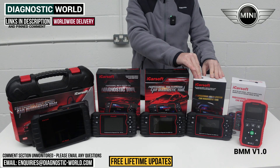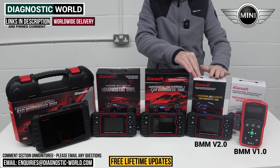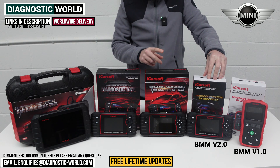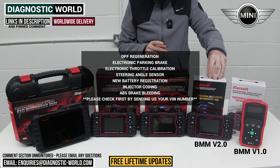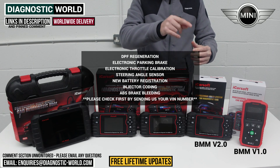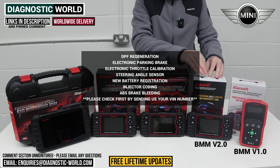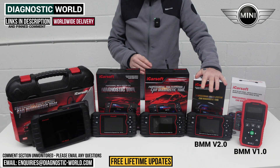We then move on to the next level up, which is the iCarSoft BMM version 2.0. This tool is a little bit more expensive, but it will do everything that the 1.0 does plus additional functions: DPF regeneration, electronic parking brakes, electronic throttle calibration, steering angle sensor calibration, new battery registration, injector coding, and brake bleeding. It's important to note that it all depends on your specific vehicle. If you want to make sure a service function works on your vehicle, send us an email with your VIN number and we can check for you.